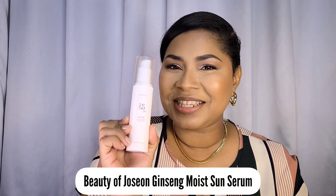I have another sunscreen roundup for you guys and the first sunscreen we're going to be talking about today is one that has been all over social media. A lot of people were looking forward to this when it was announced by Beauty of Joseon — this is the Ginseng Moist Sun Serum. I know quite a few of you messaged me asking, Sherry, will you be trying it? Well, I have.